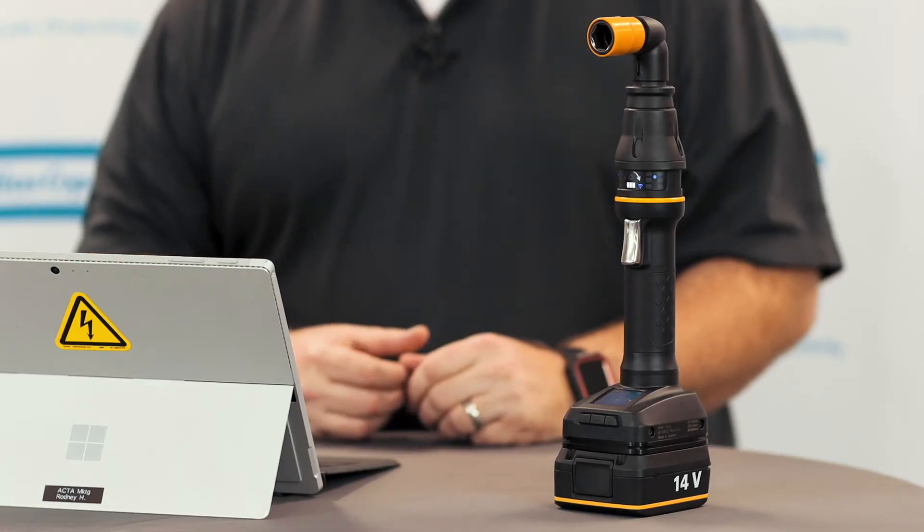Hello, my name is Rodney Hill. In this video, we're going to cover upgrading the software on our ICB or ITB tool. I have an ICB tool with me today. I'm connected to the tool wirelessly over a wireless network. If you have any questions on how to connect wirelessly, you can follow our other videos. You could also do this update via the micro USB connection on the back of the tool. So let's get started.